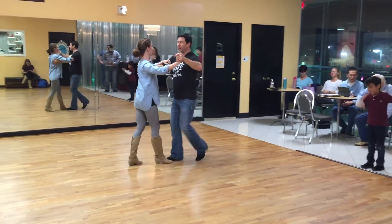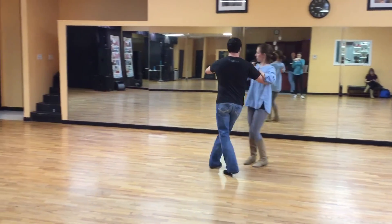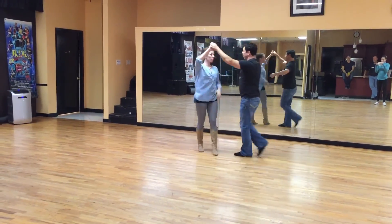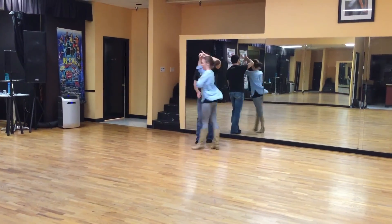So it goes: quick, quick, slow — one; quick, quick, slow — two; quick, quick, slow — three; quick, quick, slow — four; quick, quick, slow, slow. And that's what we did in the beginner class.